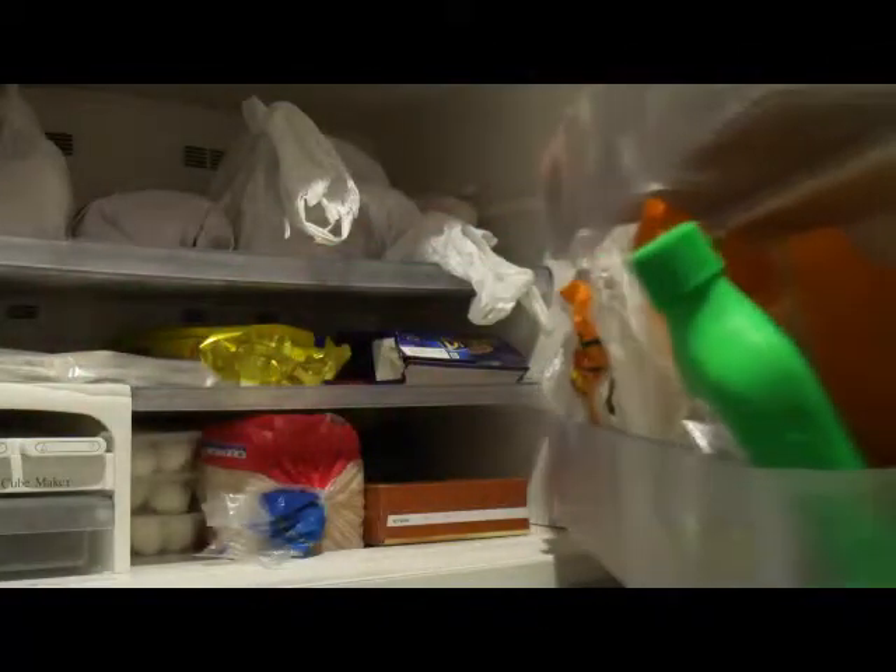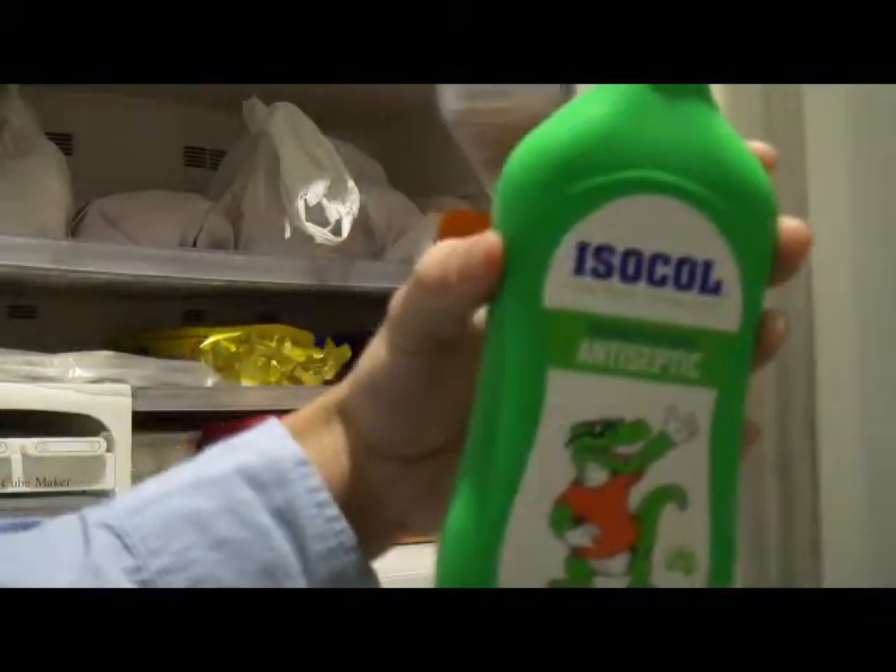Before starting the experiment, make sure your rubbing alcohol has been in the freezer for at least 24 hours.